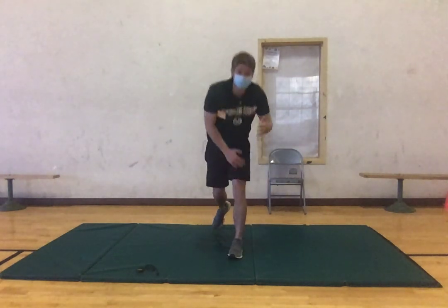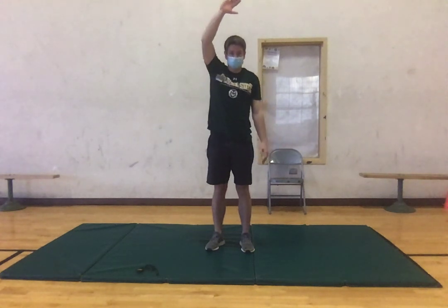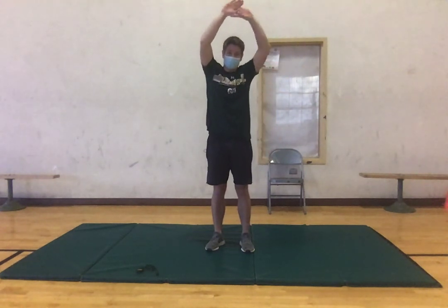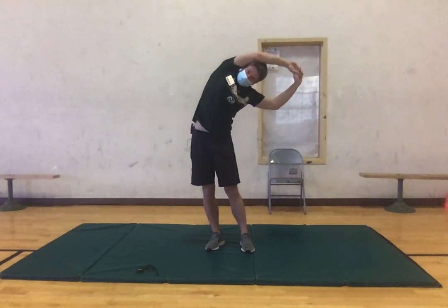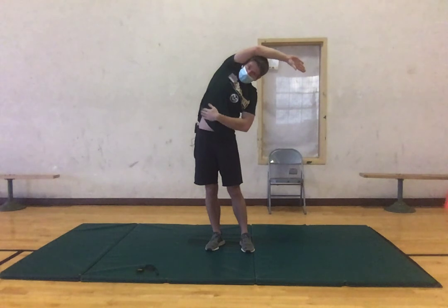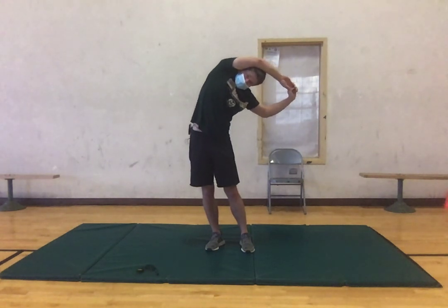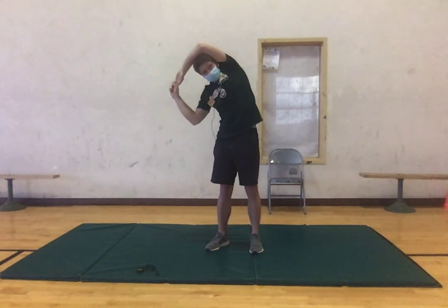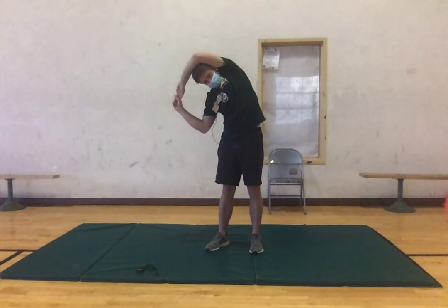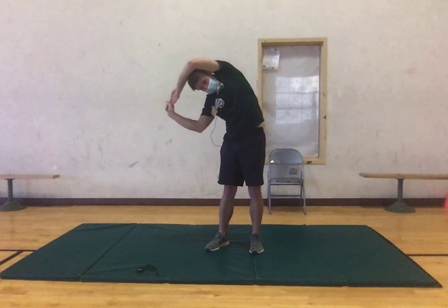Now we're going to come back up to finish our warm-up. Put your right hand kind of above your head and then grab it with your left, and we're going to just lean to the left side — you should be feeling this in our right oblique. Try to hold that, you can kind of pull your right arm down. Good, now switching to the other side, just pulling that down. Three, two.